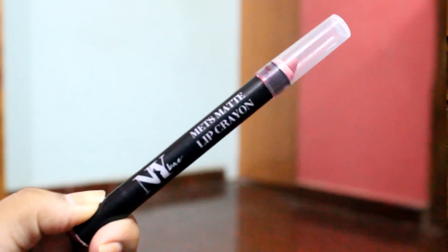This is the NY Bay Mids Matte Lip Crayon and we have 6 shades. You would have watched all the swatches. Now, to talk about the lip crayon — this one is priced at Rs. 149, which is really affordable, and you will be getting 2.8 grams of product.